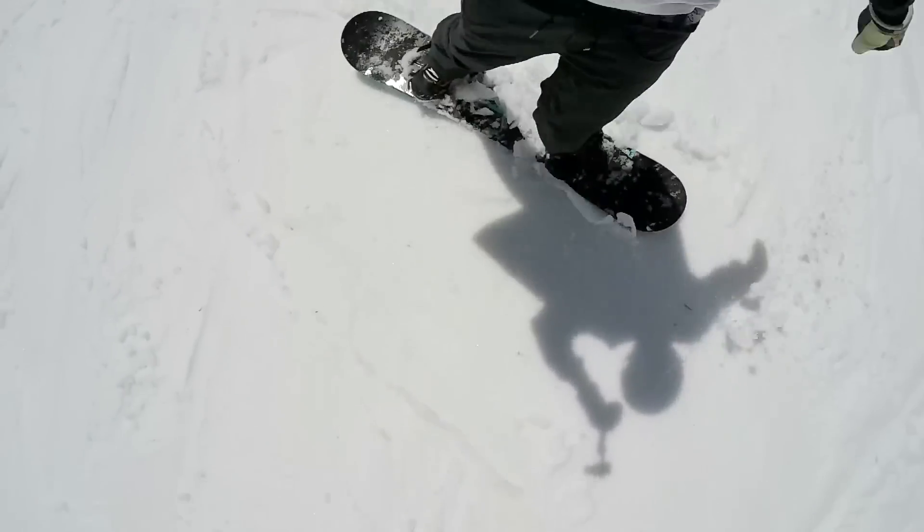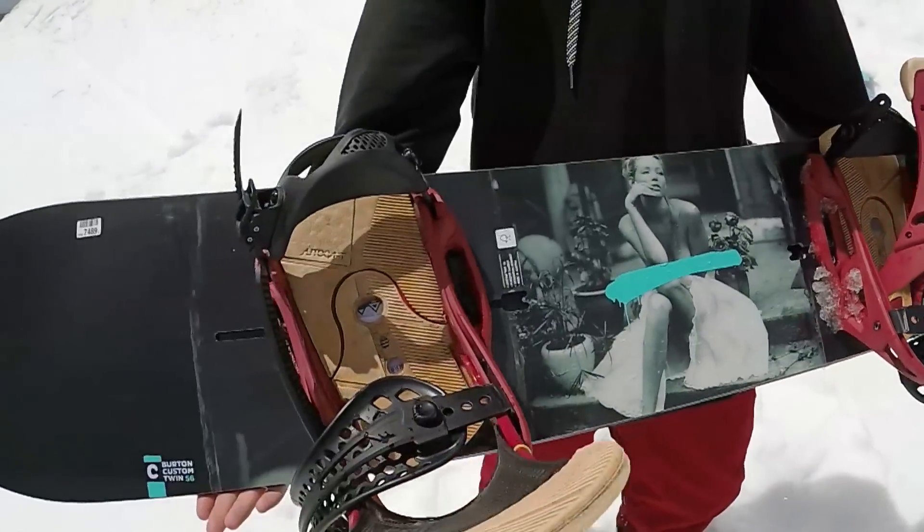The Custom Twin is a freestyle twin snowboard. It's a fairly stiff, aggressive ride as far as the flex goes — I would definitely say it's on the stiffer side of medium. It has Burton's Pure Pop camber profile, so that's regular camber between the feet for increased pop and flat underfoot to help lock into rails. It also has some other really cool tech: it has their Frostbite edges, so underneath your bindings along the sidecut there's actually a little bump that's going to act as an additional contact point.